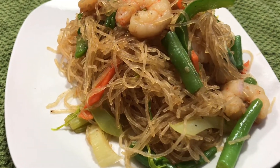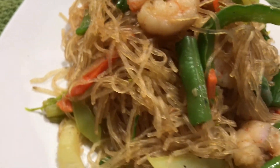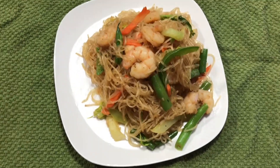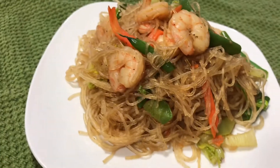Hey guys, and welcome back to another video on Mother and Daughter's Cooking. Today we are going to be making a popular request called pancit. Don't forget to like and share this recipe with family and friends.